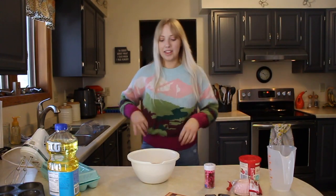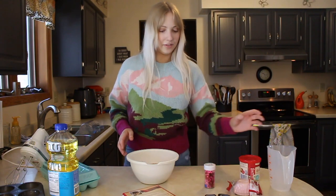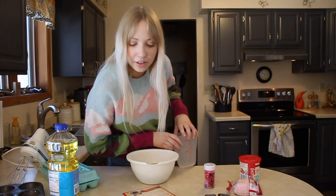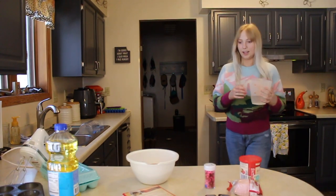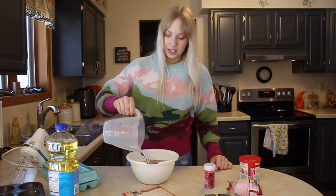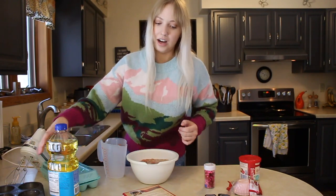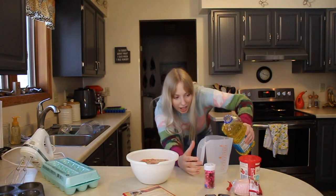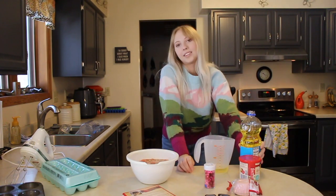I didn't have any Valentine's Day sweaters or shirts, so this is what you get — I think it's pretty cute. Got the eggs. Now we need water first — one and a fourth cups. Got it, exactly one and a fourth. And then oil — one half cup. This is like eighth grade science class: keep it on the table and look at it at eye level. Yep, that's exact.